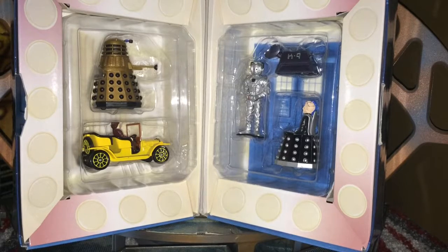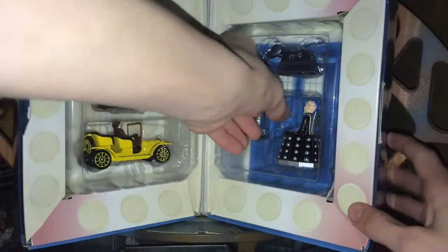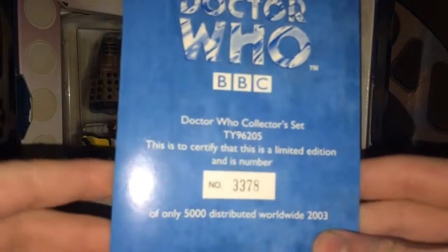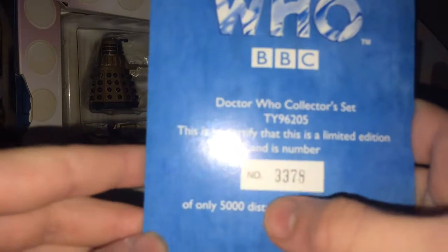Hey everyone, what's going on? So today we're taking a look at a rather exclusive model review. Today's is on the Corgi — the little black Corgi — one of the one-in-five-thousand distributed worldwide Doctor Who collectors set. I have number three-three-seven-eight.